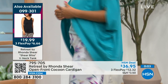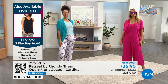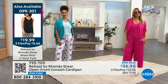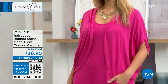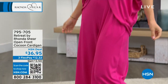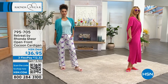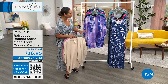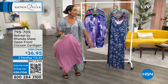So good. If you need the tank, there it is from Rhonda — $19.99, use the FlexPay, $6 and some change to get it home. Buttery soft fabrication too. I love that it's consistent in Rhonda's line — she's going to give you staples that feel really good against your body. So dive into the cardigan too. 795-705 is the item number on that one.